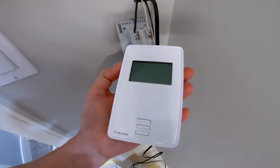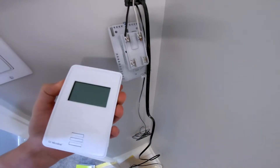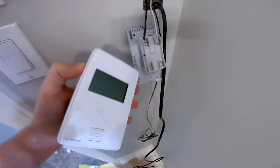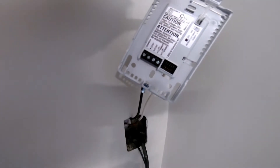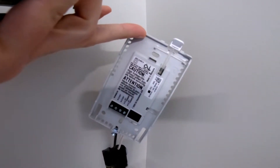When you pull it out of the box, it's going to look like this and it's going to have this piece attached to the back. Right at the bottom there is one screw — undo that, and this part detaches from the back.